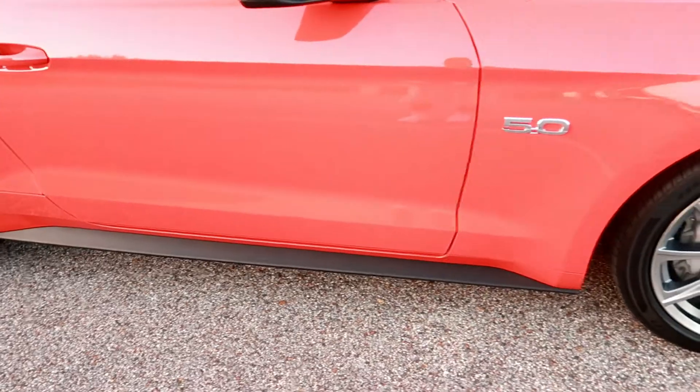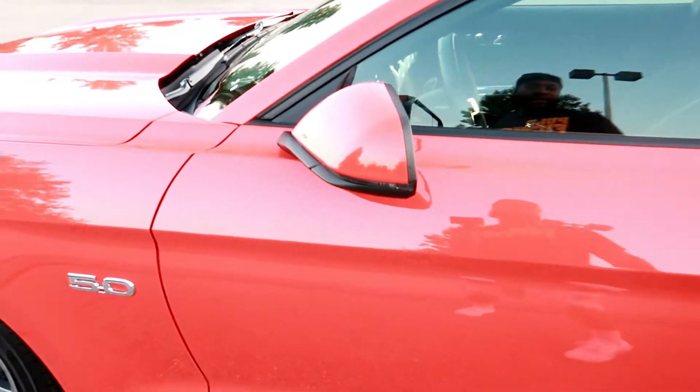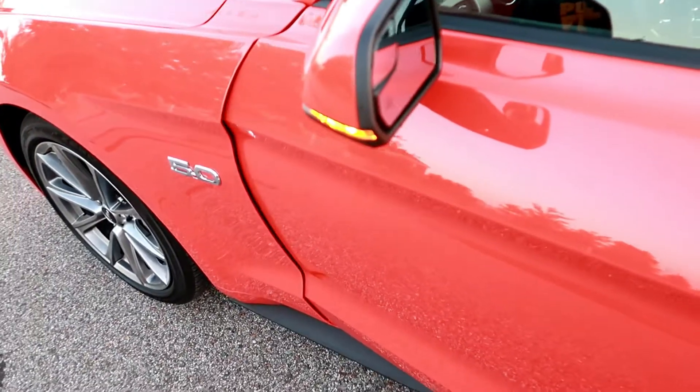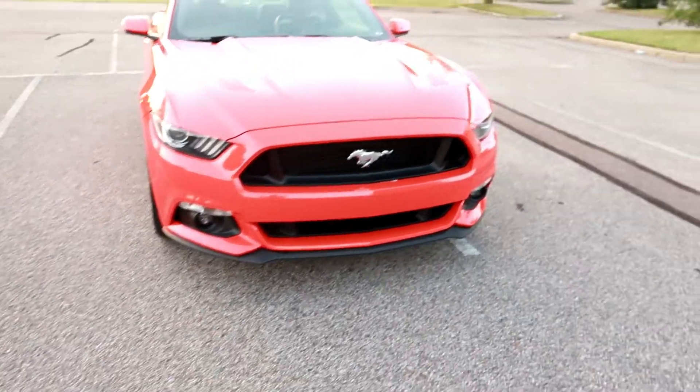Overall it's a dope vehicle. You got the side skirts down there. One thing I do like — at nighttime when you open up the doors you will have the pony symbol projected down. You can't really see it right now but I will get a clip of that in there. It's just got its own little taste, its own little swag, a little drip to it.